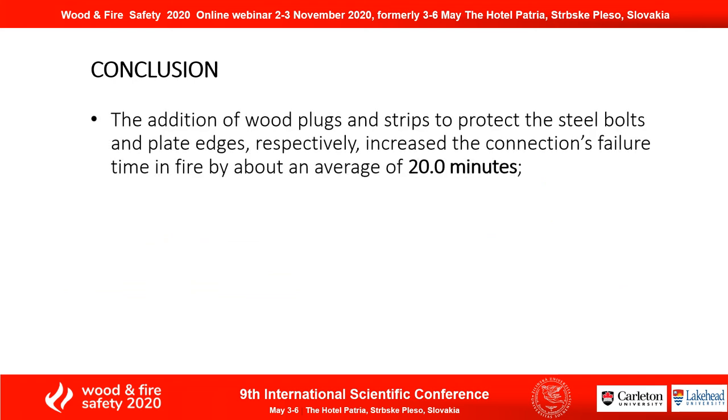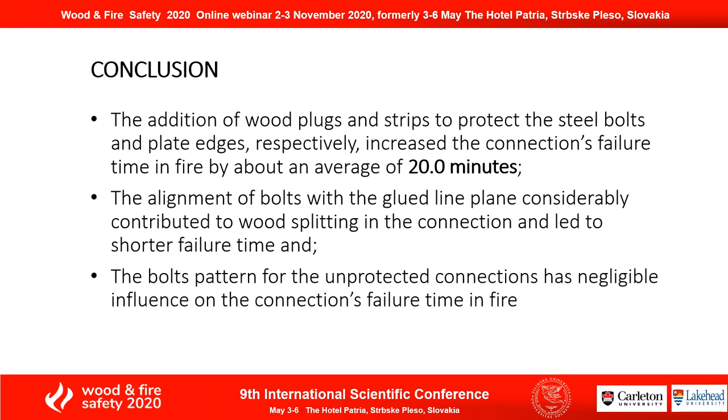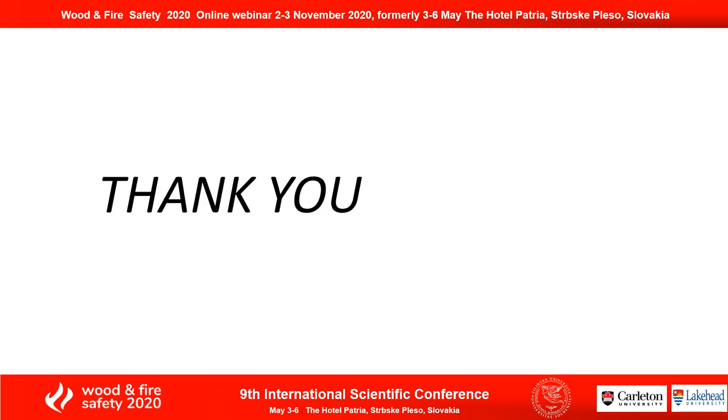In conclusion, the use of wood plugs to protect the steel components increased the connection failure time by 20 minutes on average, and the alignment of bolts with the glue line plane contributed to wood splitting. Also, the bolt pattern for the unprotected connections had negligible influence. For this reason, I suggest further study using self-tapping screws. Thank you.